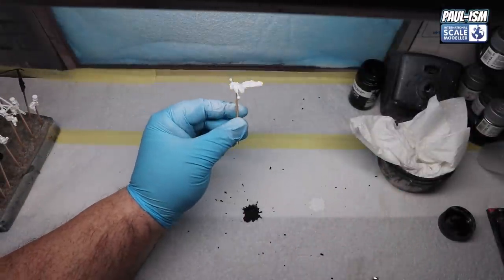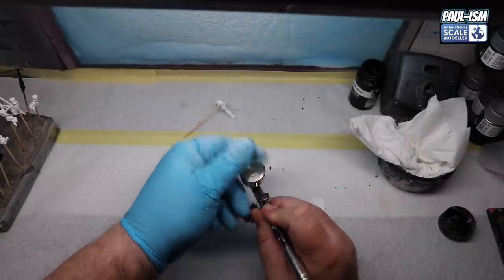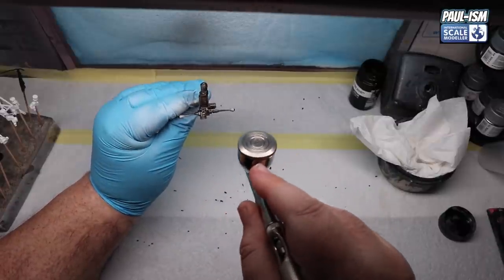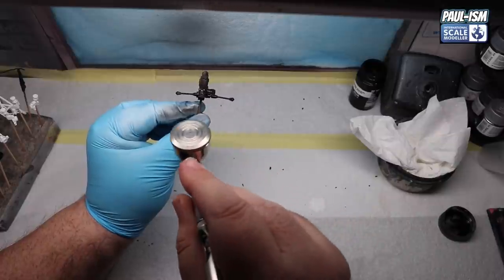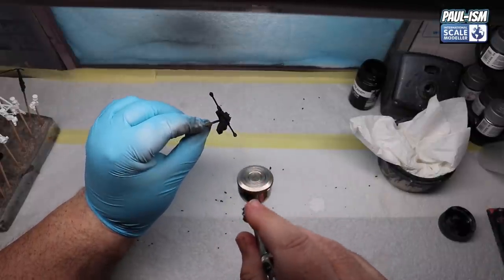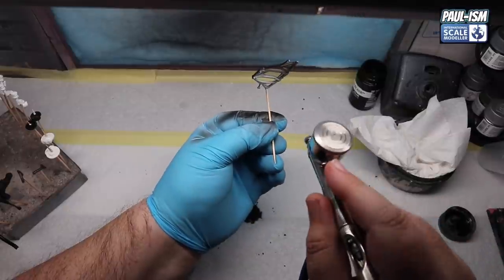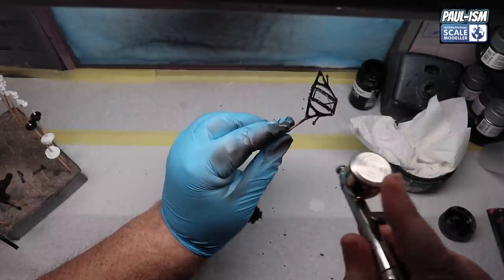Wheels are done off-camera too. We've got some Mr Surfacer 1500 black and we're going to prime all the white parts again. A couple of coats covering really well - I've been thinning it about 60/40 with Mr Color Leveling Thinner, which makes it cover a little bit better. Spraying through the 0.35 Apex at about 18 PSI. You could leave this as black if you wanted - I've done it in the past - but we're going to semi-gloss black this just to add a bit of tonal difference underneath.